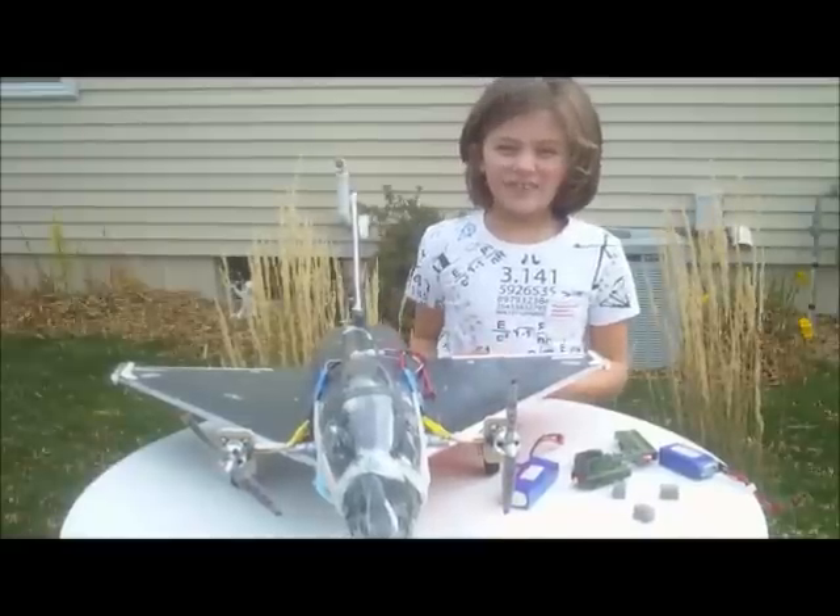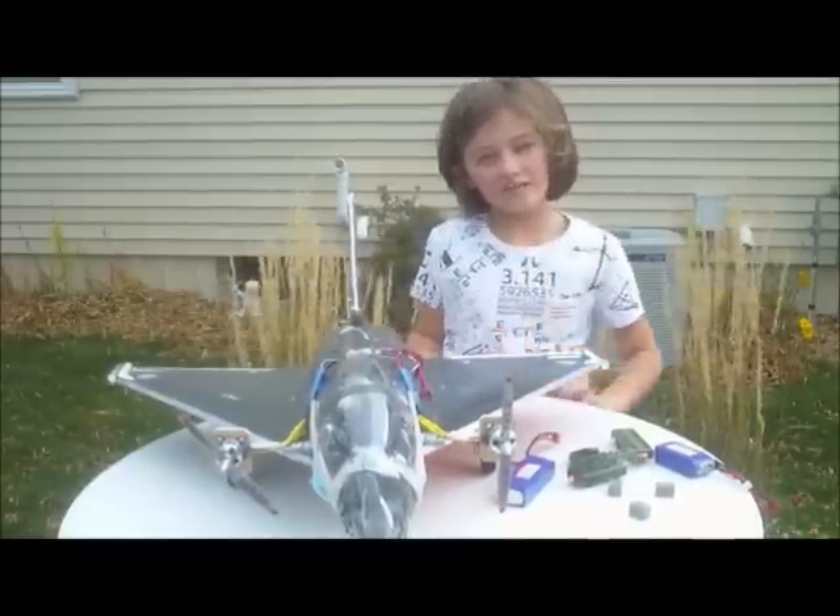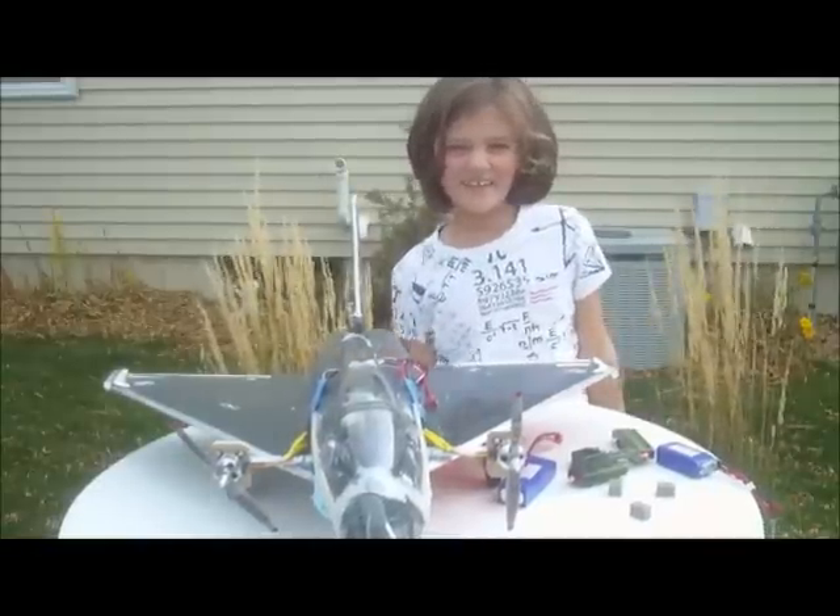Here is the most recent plane that we are putting twin motors on. It is our Artec Eurofighter. This plane has never really had enough power for us.